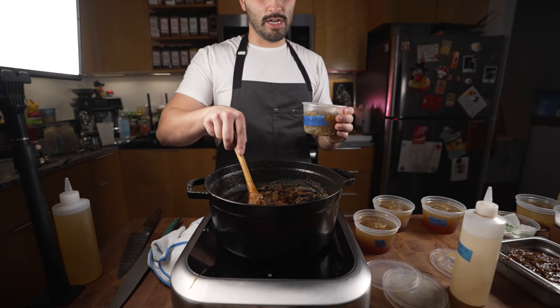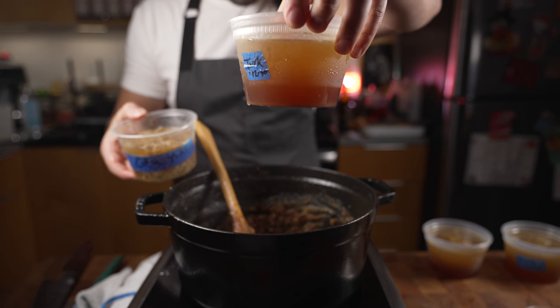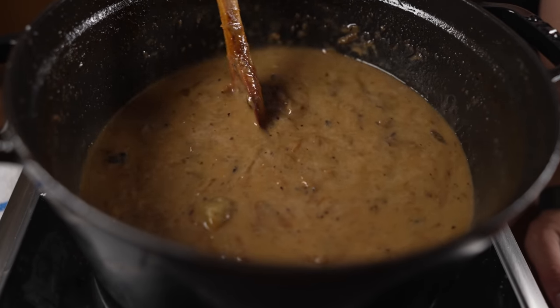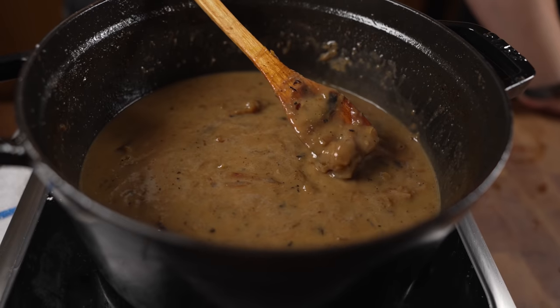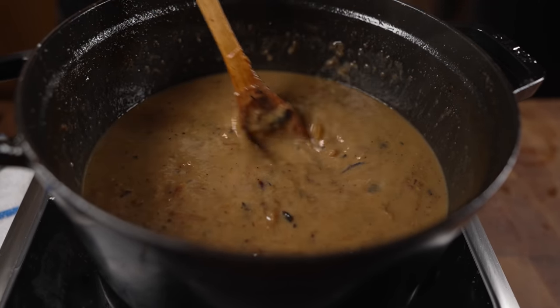Now at this point you throw in your stock — typically it's beef stock, but I've got chicken stock and even some turkey stock leftover, so I'm just going to use what I've got. It's starting to thicken up because of that roux we basically made in the pan.